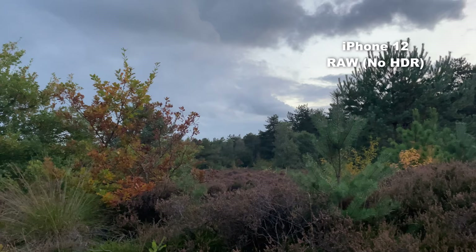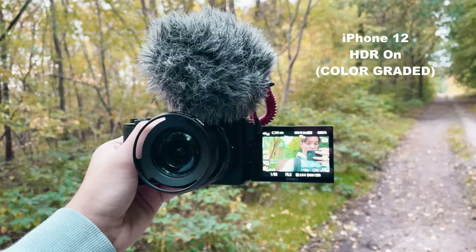The Sony ZV-E10 is specifically made for vlogging, so it has a few features that will make vlogging easier, like the flip screen, the good autofocus, and it even has a product showcase autofocus mode.